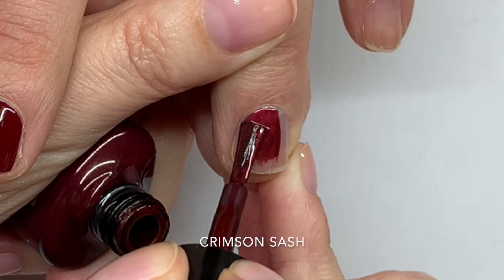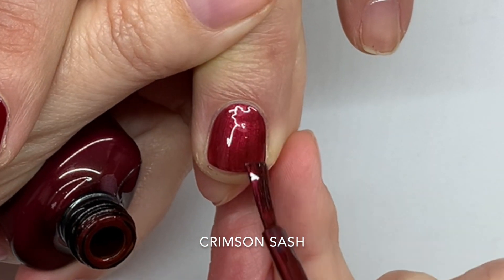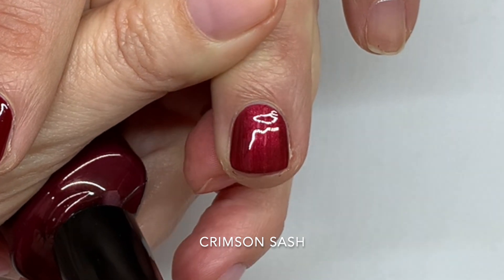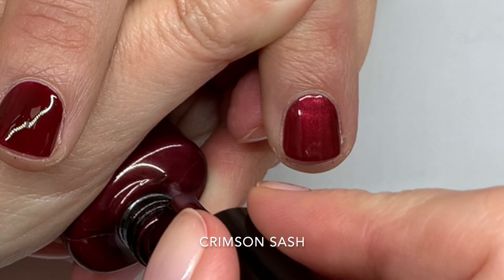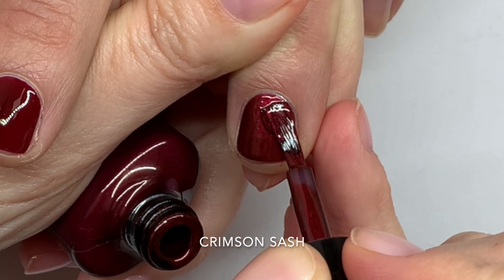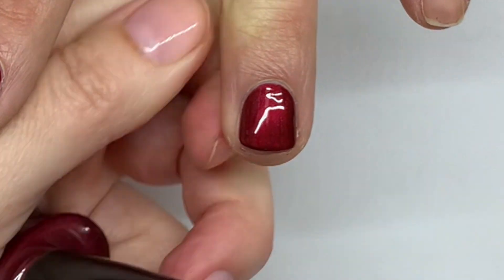Crimson Sash is a beautiful color with a really nice glow — it's kind of a shimmery glow. By the way, we're going to take some quick videos and pictures outside to show how they look in natural lighting, so stay for that at the end. This is also almost a one-coater. It has a very good formula and a hint of brown — it's a much warmer red. Stunning.